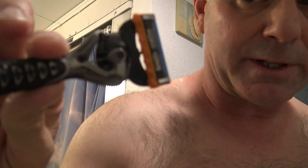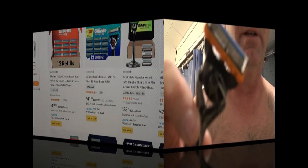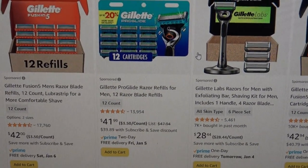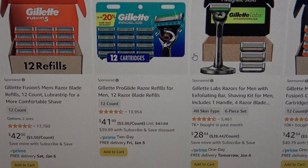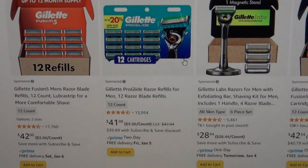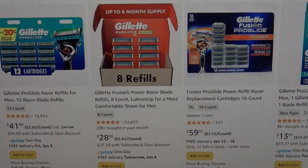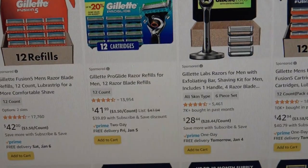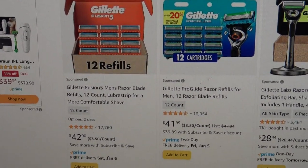I'll jump online and compare some prices to see if you can save money by buying different replacement blades. On Amazon.com, 12 replacement cartridges for a Gillette ProGlide — which would fit either a ProGlide razor or a ProGlide Power — are $41.99. Right beside it, 12 refills for a Gillette Fusion 5 are $42.